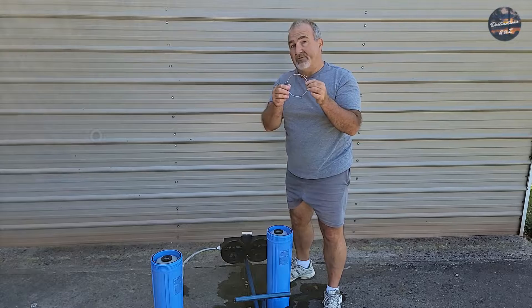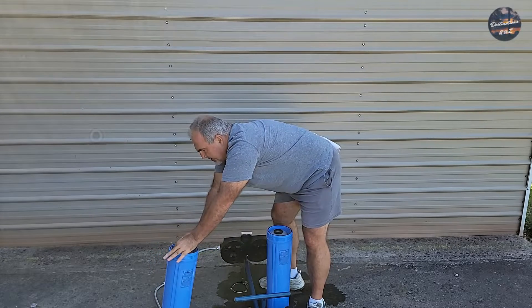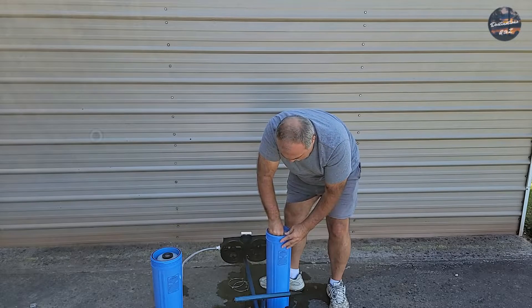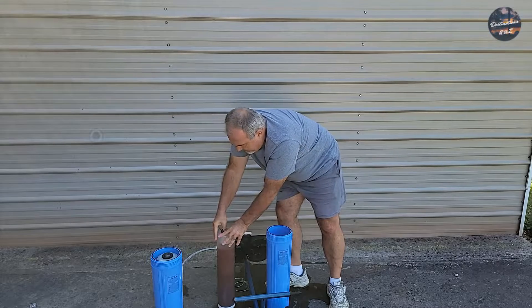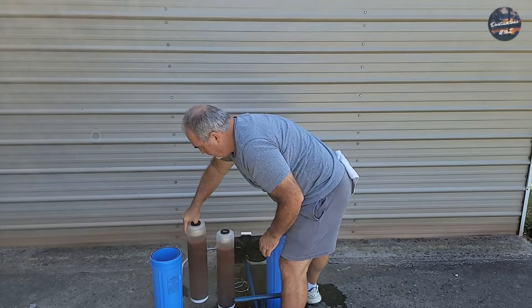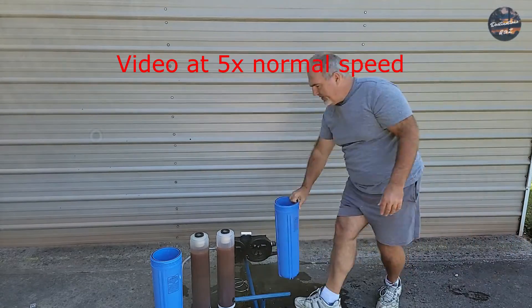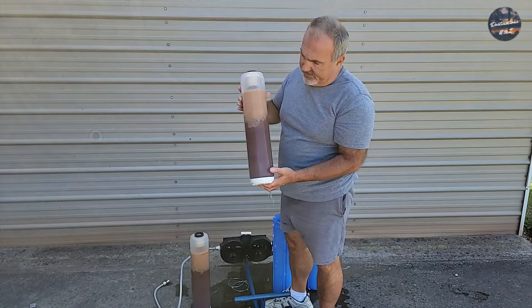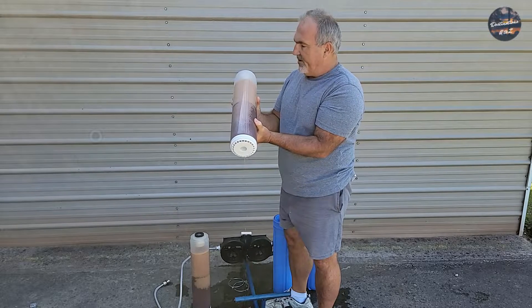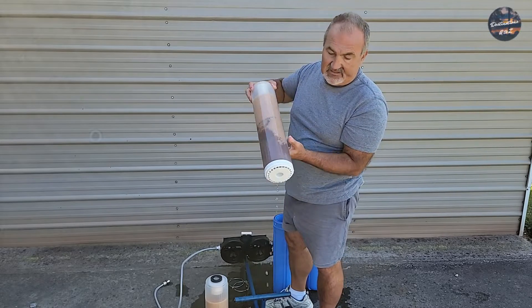Make sure you lay these aside and do not lose them — you will need them to reinstall your canisters. Simply stick your thumb in the center and lift up on the canister. At that point, your remaining water you can empty. You can still see there's water in the resin, so you have to get that out if you want to refill these. You can drain it like this, or turn it upside down, take the cap off, and pour it out into a trash bag. You can set these out in the sun and it will drain out over time.